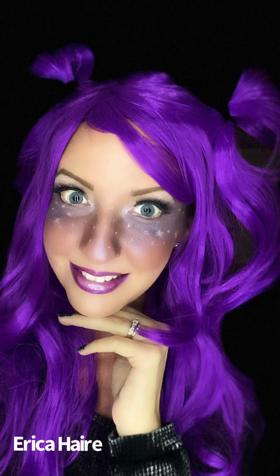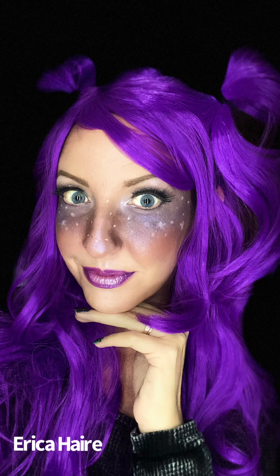I added some false lashes and this fun purple wig to complete my look. Let me know what you think! I hope you enjoyed this tutorial — feel free to check out my channel, Erica Hair, to find other looks that I've done. Have a great day!